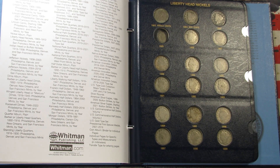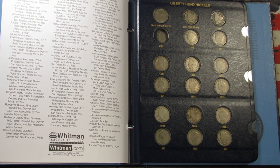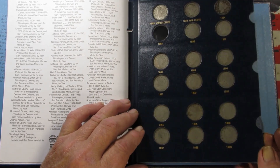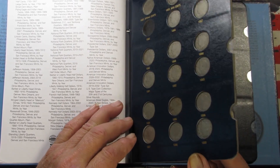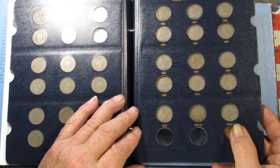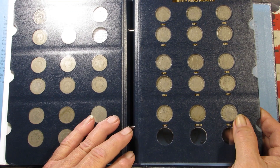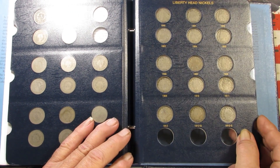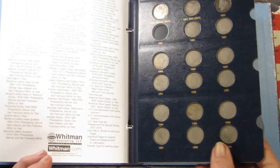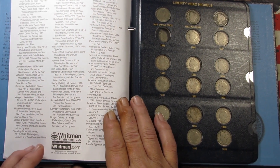Okay, we got the coins put away. We filled that 1888 with a much nicer one — just missing the 1885 key date on the first page. The second page is now all full. Did some upgrades — definitely can do a lot more upgrades, but that's what we got for right now. Just missing the one key date, and we might be able to fill that out sometime in the future.